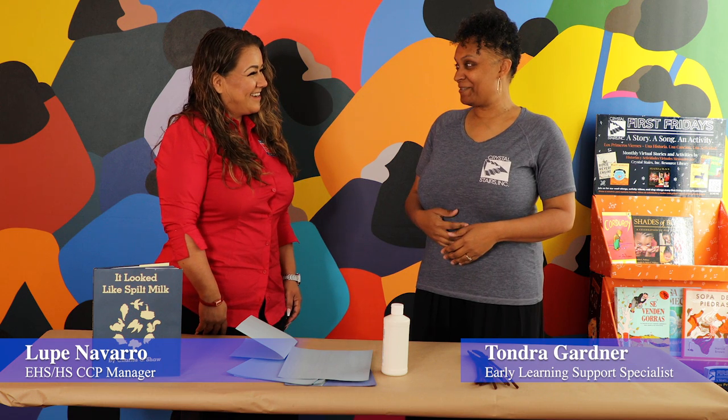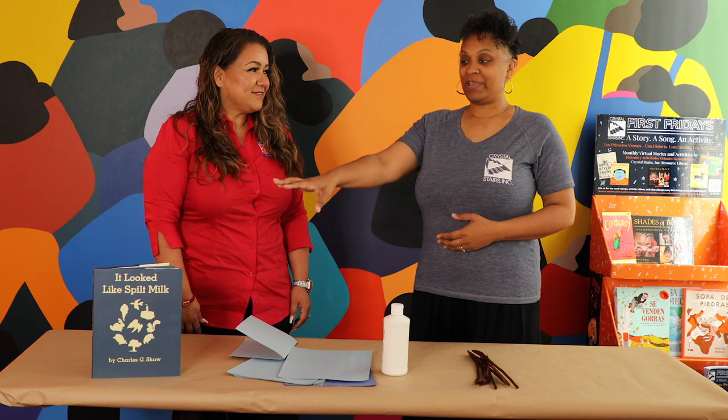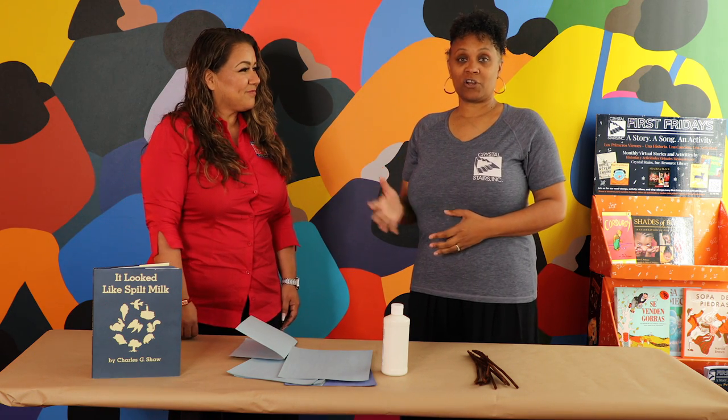Hello and welcome to the Crystal Stairs Resource Library learning activity. Ms. Lupe is back — welcome back! This month's story we're reading is 'It Looked Like Spilt Milk,' and we wanted to use it to start a conversation about illusion, intrigue, and wonder, and really just how to continue fostering that sense of wonder with the children you are with every day.